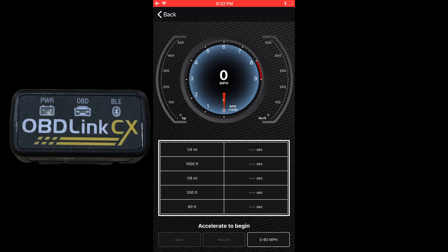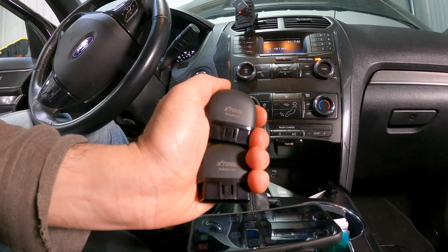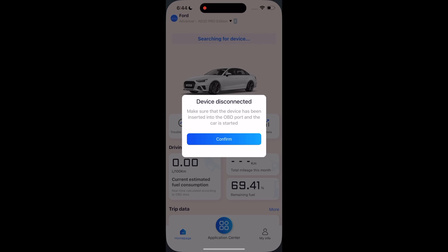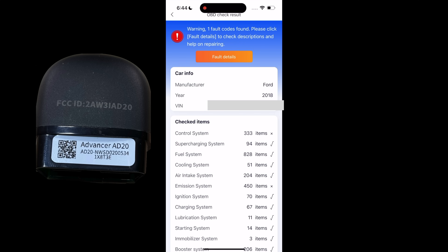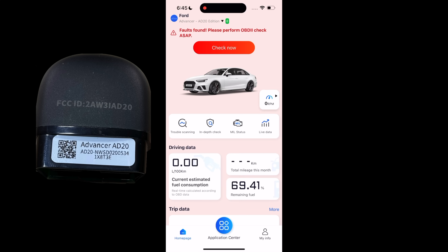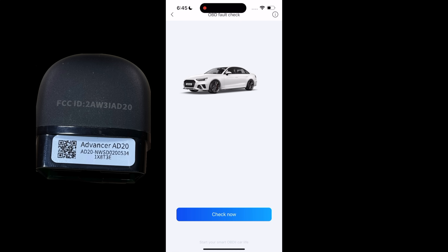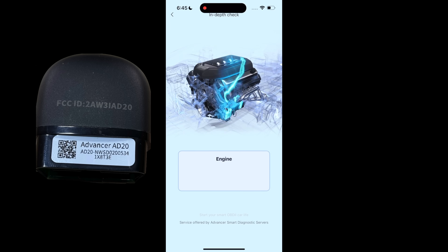For the Advancer, we have the 8020 and 8020 Pro. Opening Advancer, it does a system check. Under fault details, it only reads the O2 sensor code. You can clear it or view the freeze frame. The trouble scanning and in-depth check again only cover the powertrain.